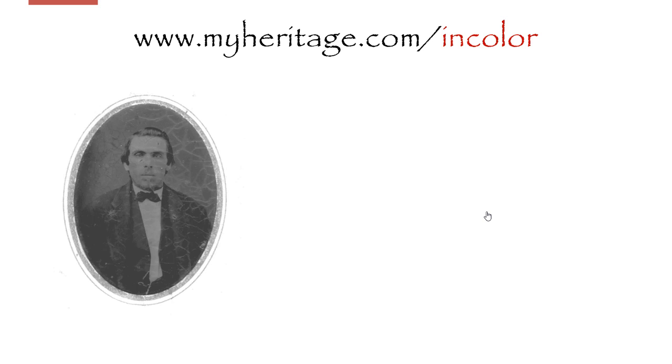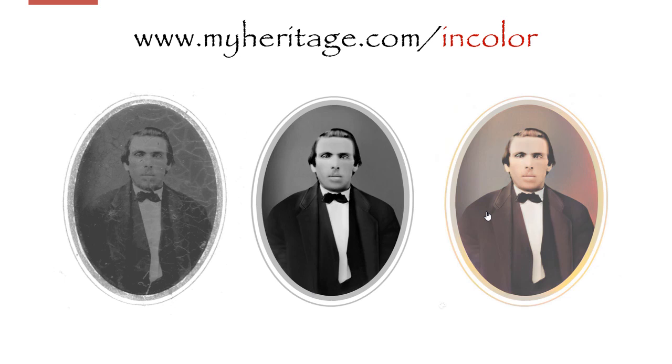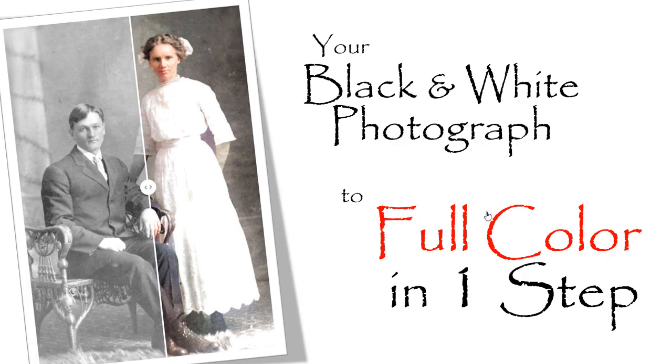Finally, check this out. Here's my third great-grandfather, David Brown. I cleaned up the photo a little bit on my own and then uploaded to MyHeritage in Color. This is the finest technology to come around in a long time. Now it's your turn — head to MyHeritage.com/in-color and start adding color to your photographs in one step.